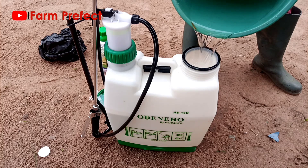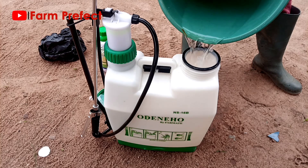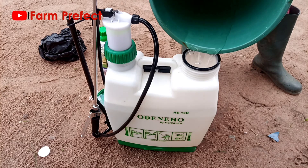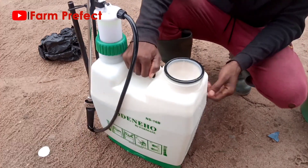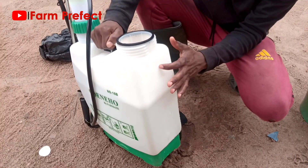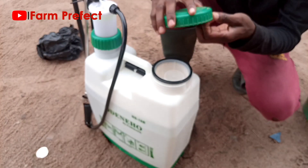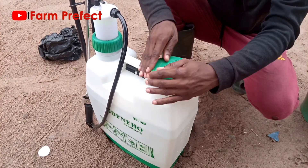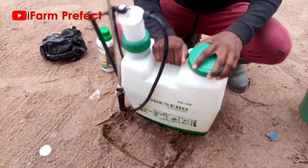The application of weedicides is a little different from the application of insecticides and other chemicals, though the principle remains the same. The calibration on the side goes up to the 16th liter, so make sure your water is up to that level. Then close the knapsack sprayer tightly.